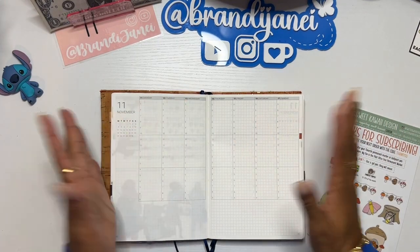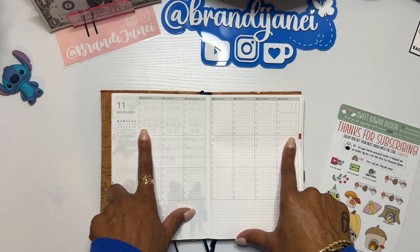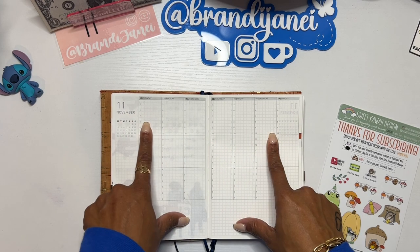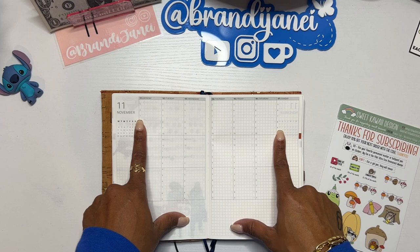Hello everyone, it's Brandi Janae. Thank you so much for tuning into my channel today. In today's video, I'm going to be doing a quick planner setup for my wellness planner. So if you're interested in seeing this, please be sure to stay tuned.